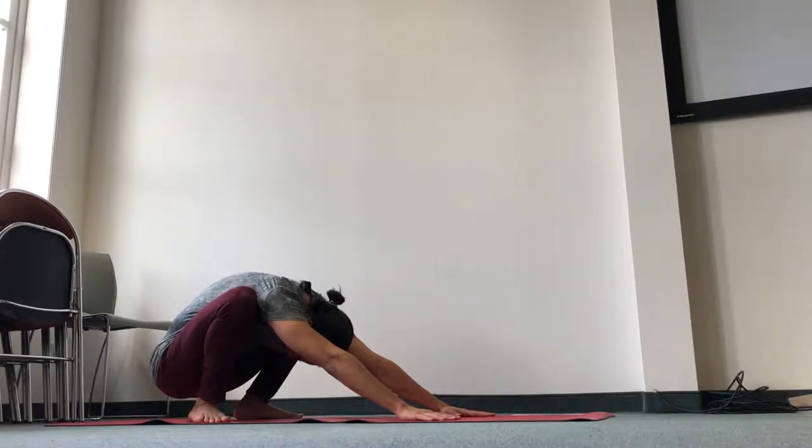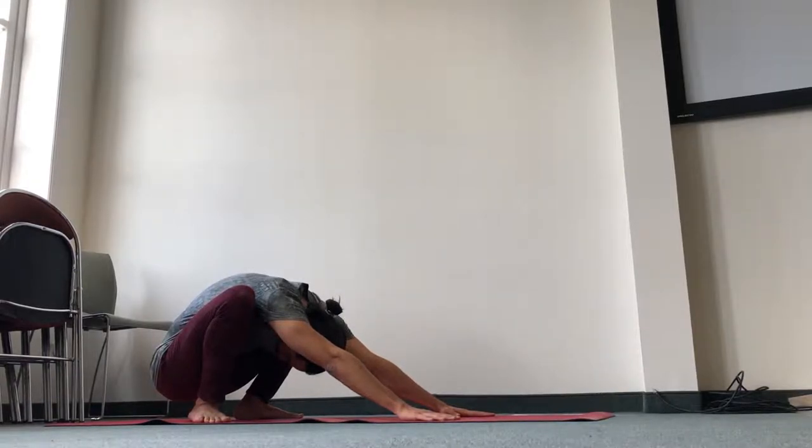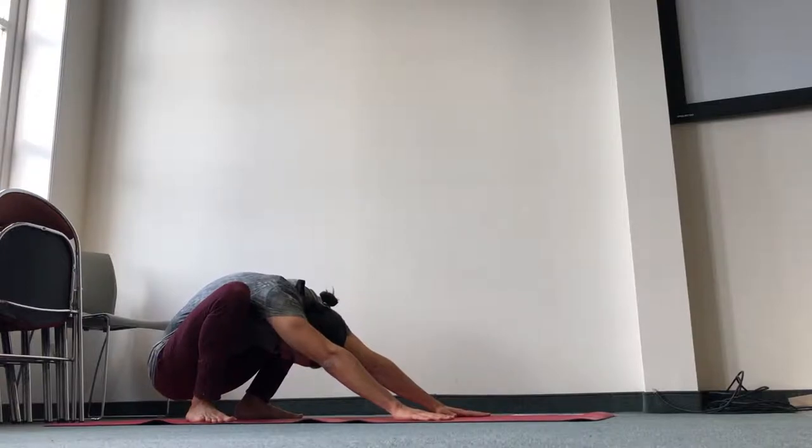Relax your face, relax your jaw, relax your eyebrows. Keep your chin in. Stretch the whole superficial backline on the upper body. Three more deep breaths — keep pressing the heels into the ground.